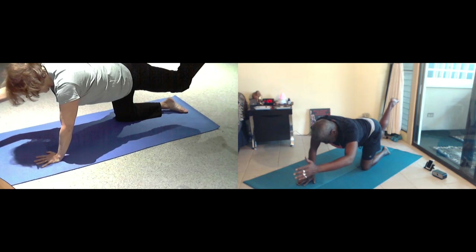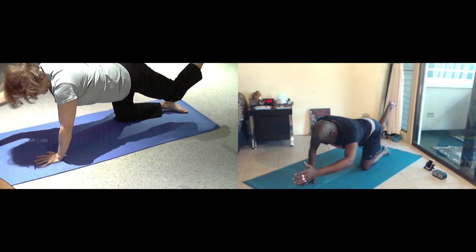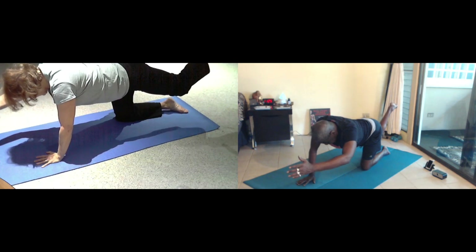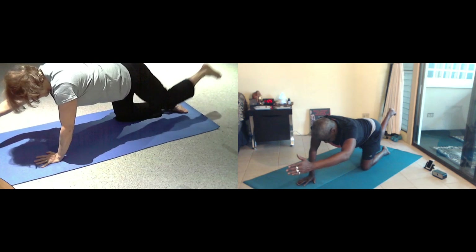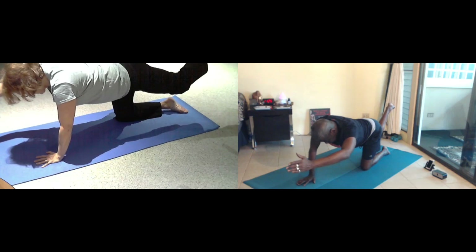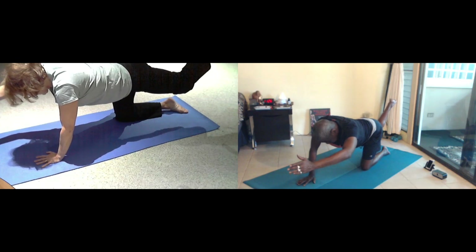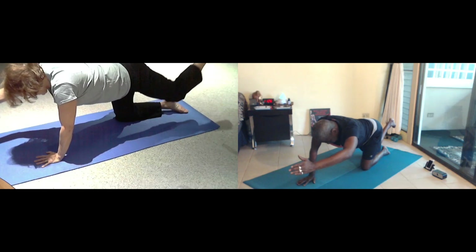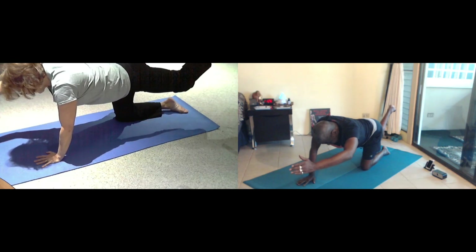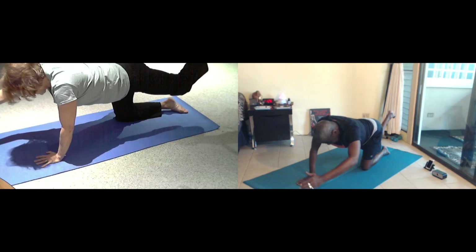Bend the knee, relax the heel. Knee comes down as you inhale, and exhale, lift up for three. Inhale down, lift up for seven, hold the balance, six, and five, breathe for four, breathe for three, exhale, two more, exhale, one more inhale. Hand and knee in.